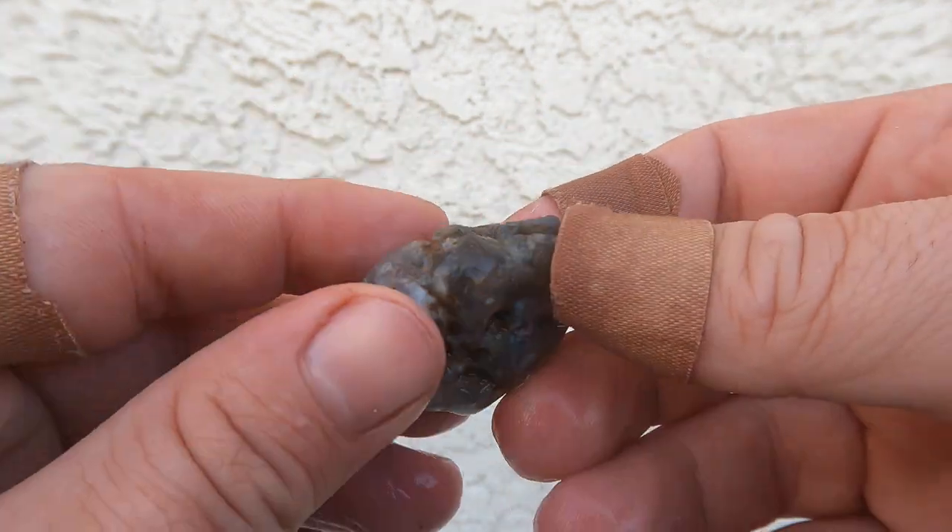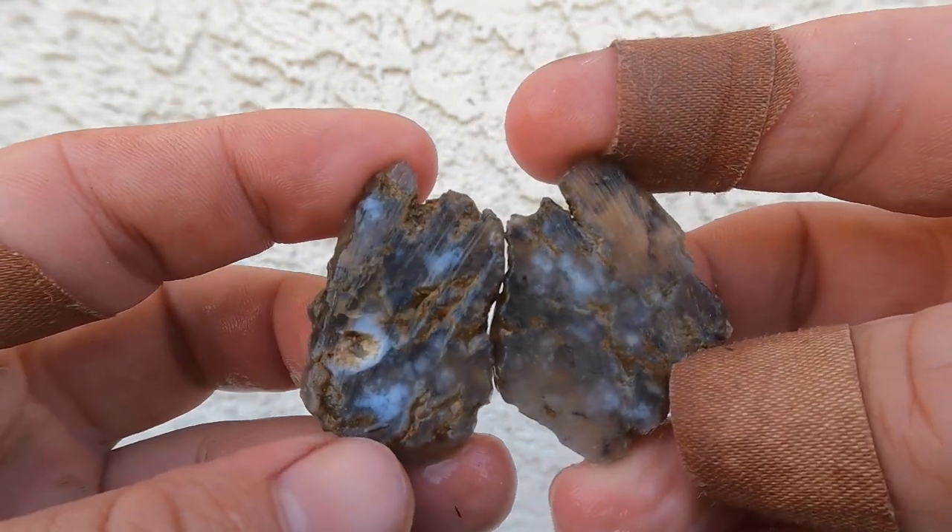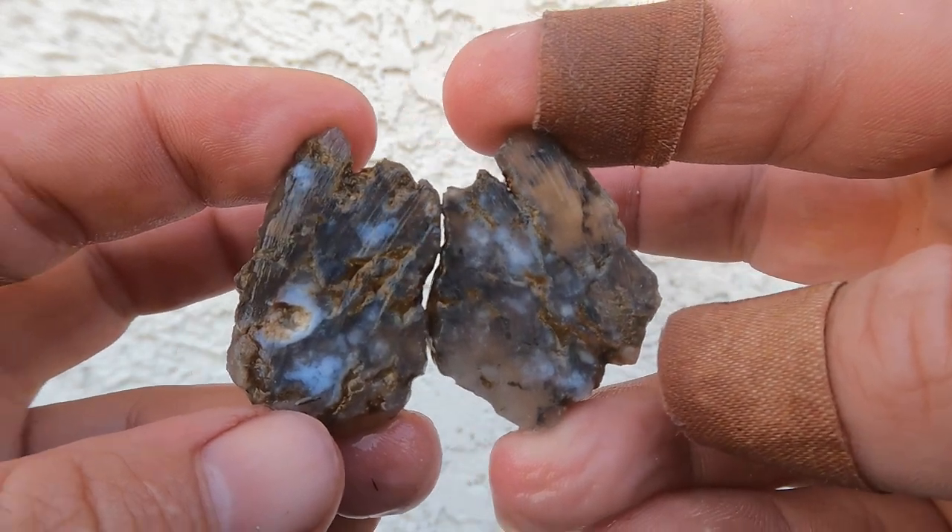And this is a little piece of agate that I found down by the Colorado River. Cut it open. It's a decent agate. That's not too bad.